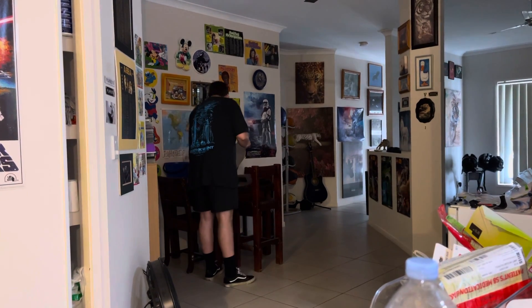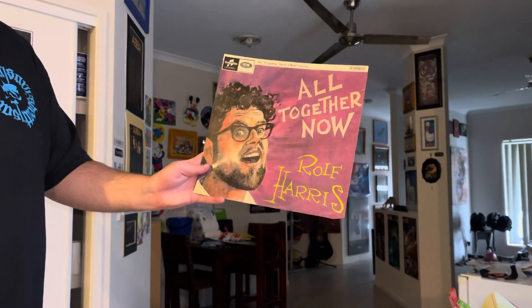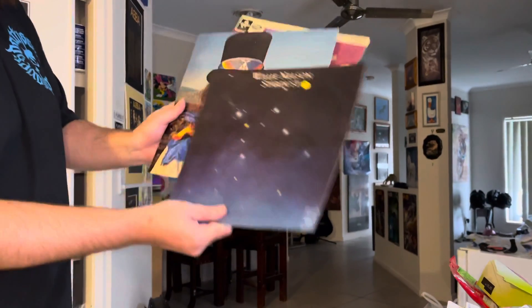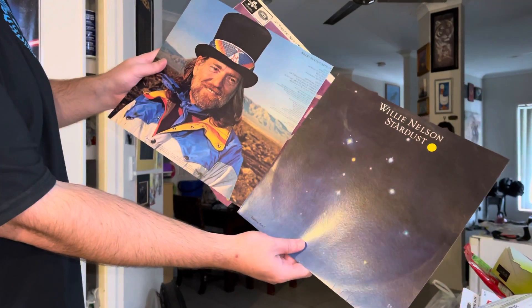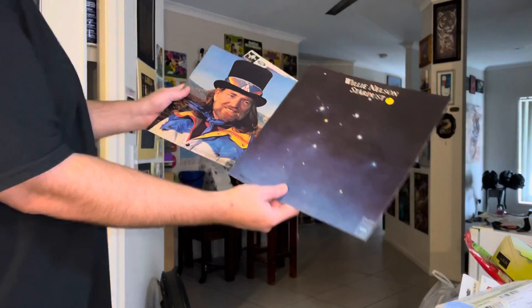We've got the Rolf Harris one too. Wow, that's such a great cover — the colors pop like crazy. And then these two side by side, they'll go nice. Beautiful — back when things were fab.